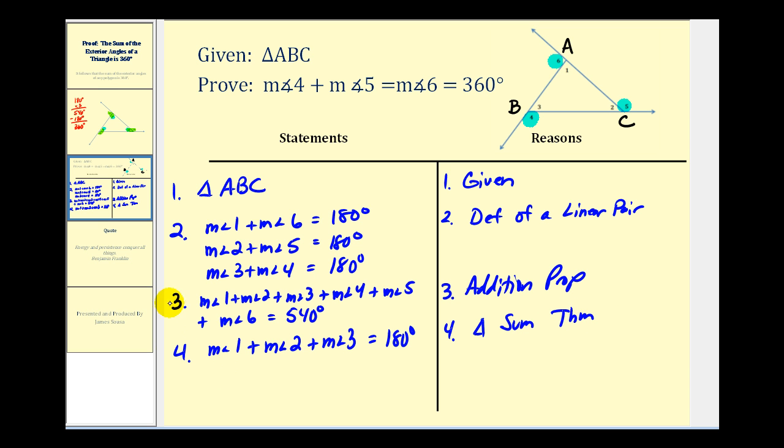Looking at equations three and four, if we take equation three and subtract equation four, we're left with just the sum of the exterior angles. So the measure of angle four plus the measure of angle five plus the measure of angle six equals 540 degrees minus 180 degrees, which gives us the 360 degrees we need to prove this theorem. The reason is the subtraction property of equality.